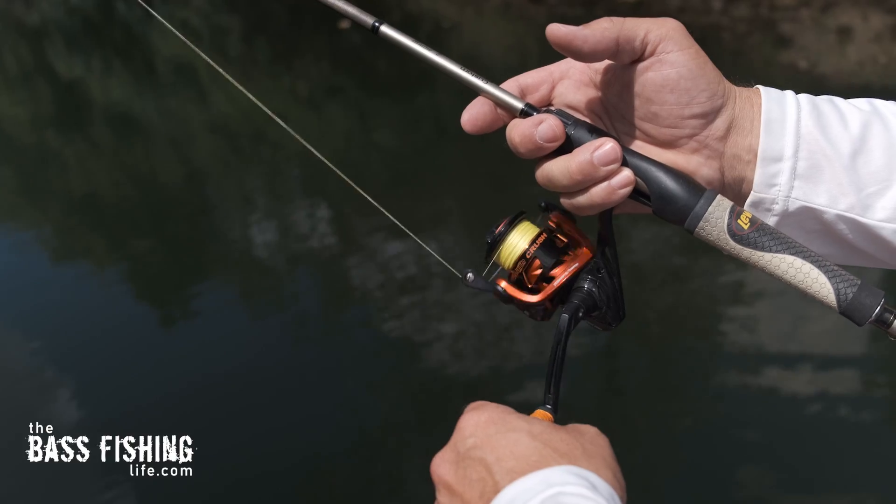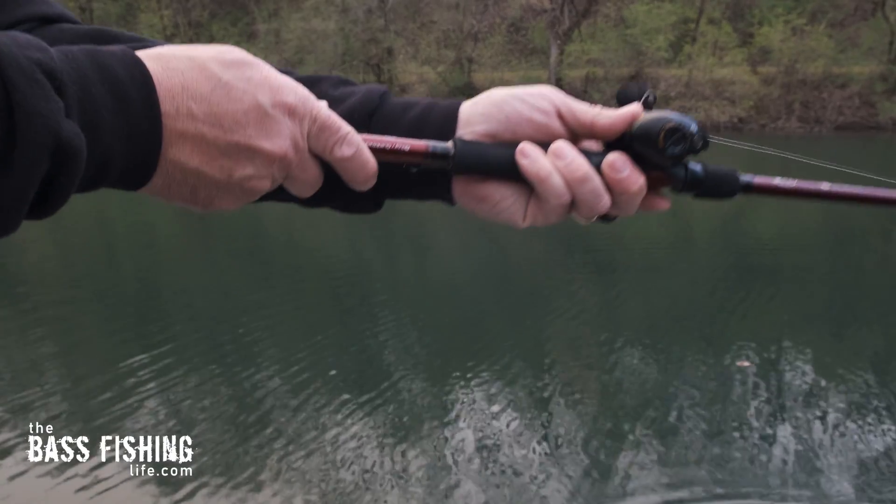If it doesn't look real, odds are those bass are going to turn away and we may not even know they were down there. And of course this technique works great with both spinning gear and bait cast gear.